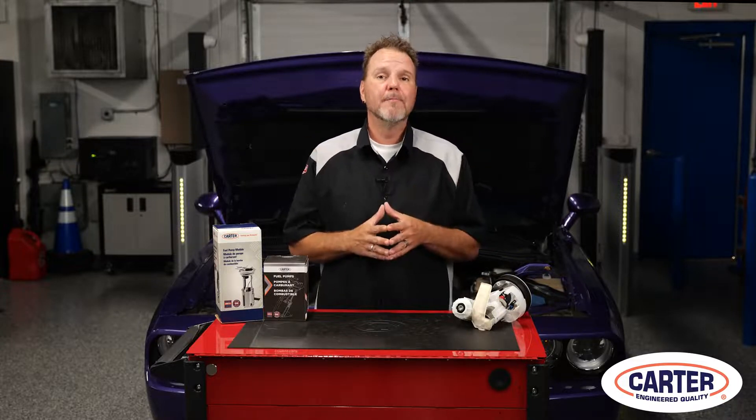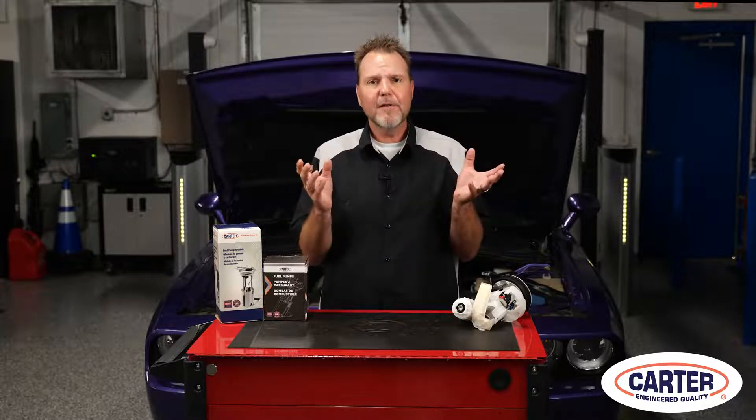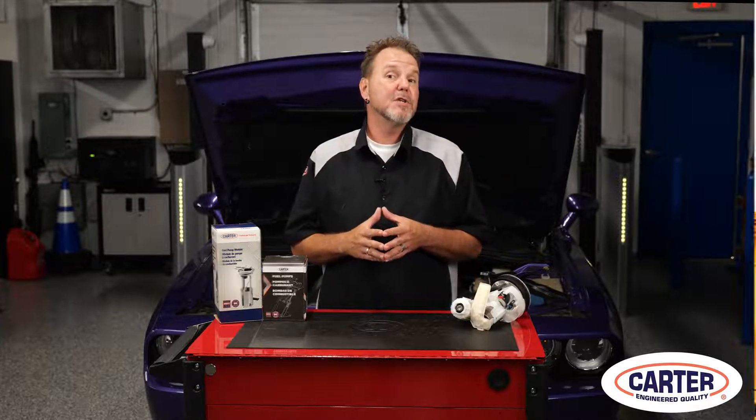Unfortunately, this carries a lot of engine heat back to the fuel tank and increases evaporative fuel vapor emissions.